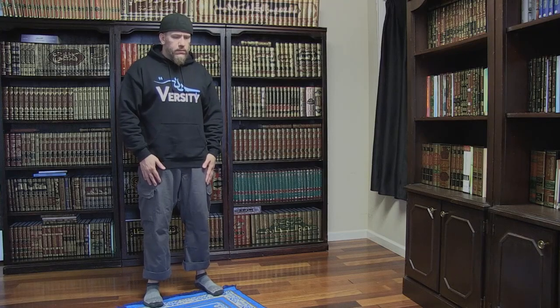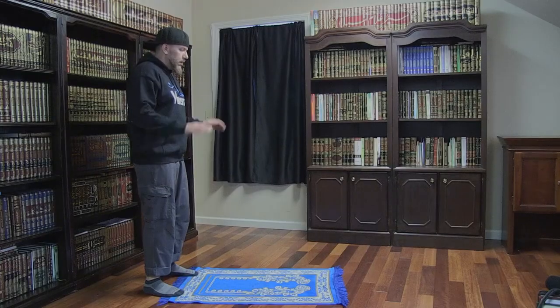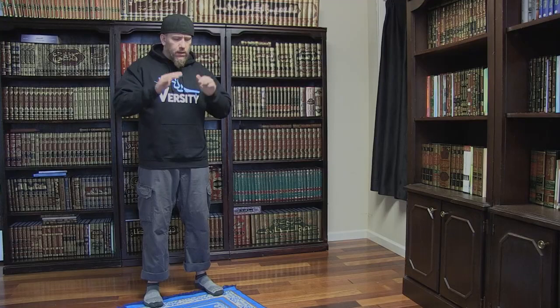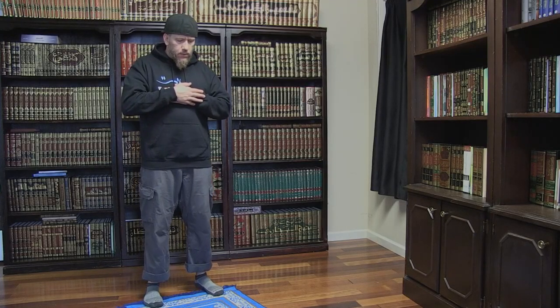I just wanted to mention, you don't need one of these prayer rugs. Most people use them to mark the direction of prayer or to provide extra padding, but otherwise they're completely unnecessary. So we start the prayer by facing the direction of Mecca. We're going to start with our feet facing forward, shoulder width apart, and at this point make the intention to pray whatever prayer it is that we are praying. And while we do this, we're going to say Allahu Akbar while raising our hands to just below our ears, and then folding them across our chest with the right hand over the left.